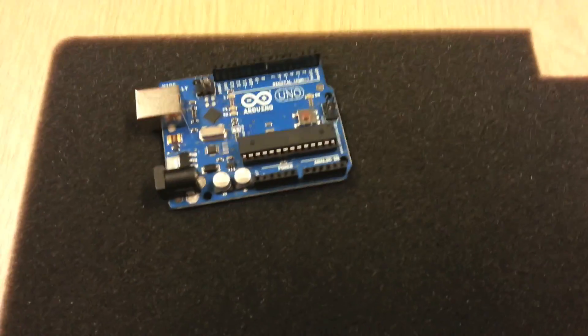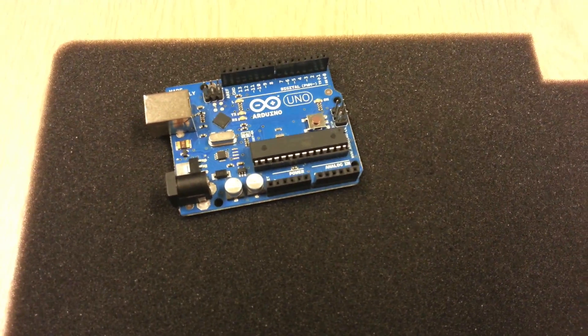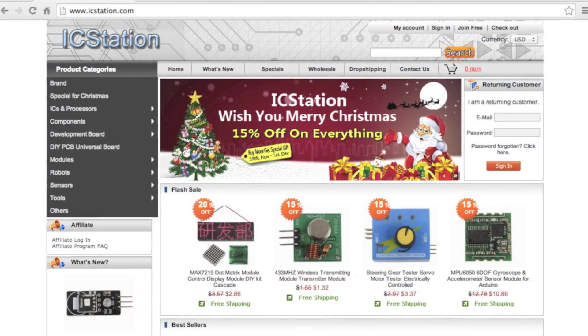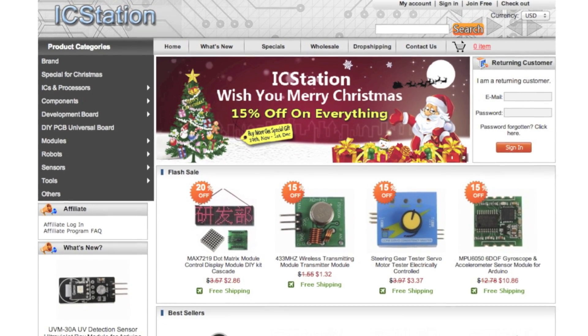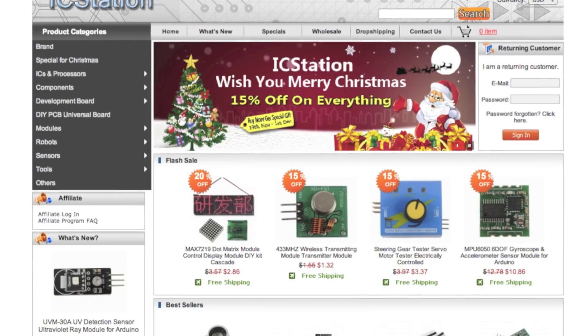I know I can get a breadboard and put some buttons on it and a potentiometer or some switches, but I've just been sent a product which I want to share with you. icstation.com is a company specialising in microcontroller components, electronic components, custom PCBs and other electronic goods such as Arduinos and Funduinos, and they sent me this.